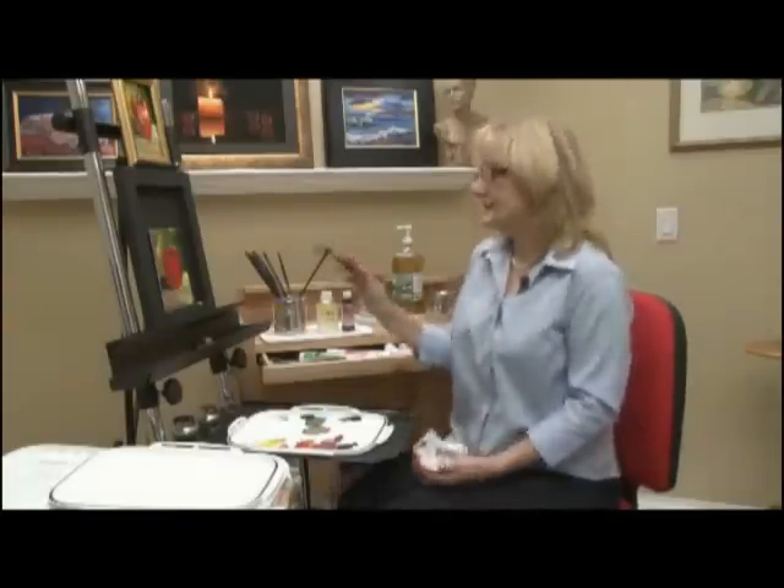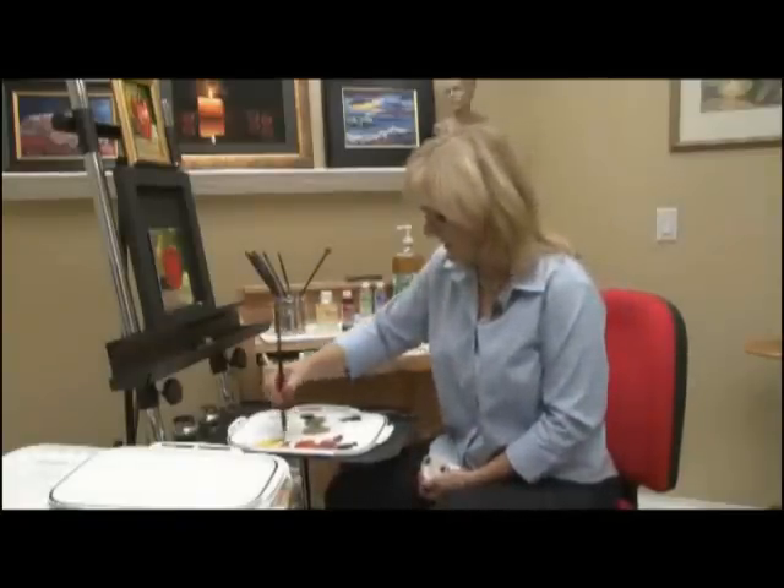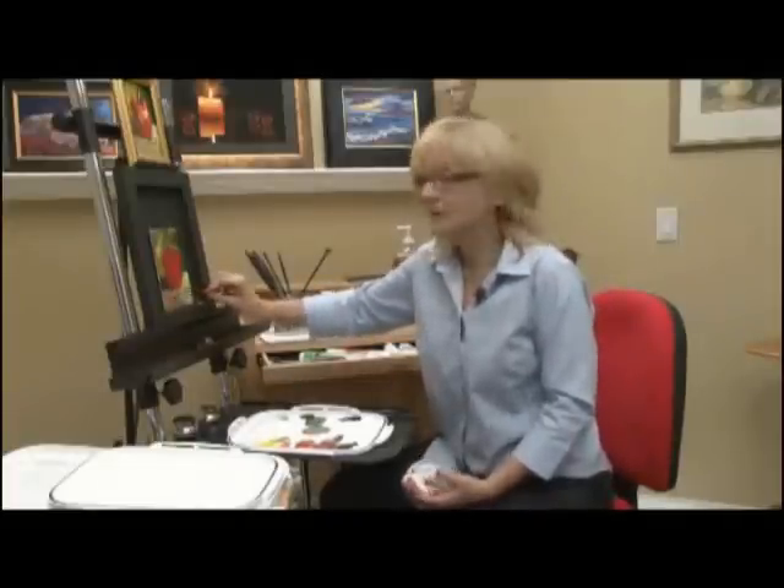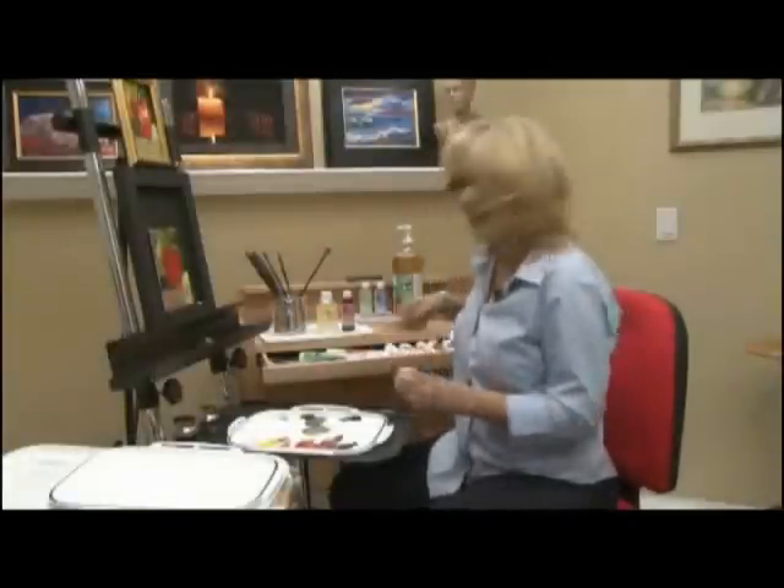Let's see what else do I need. This is exciting! I could do this for hours. I could do this every day of my life. Love painting.